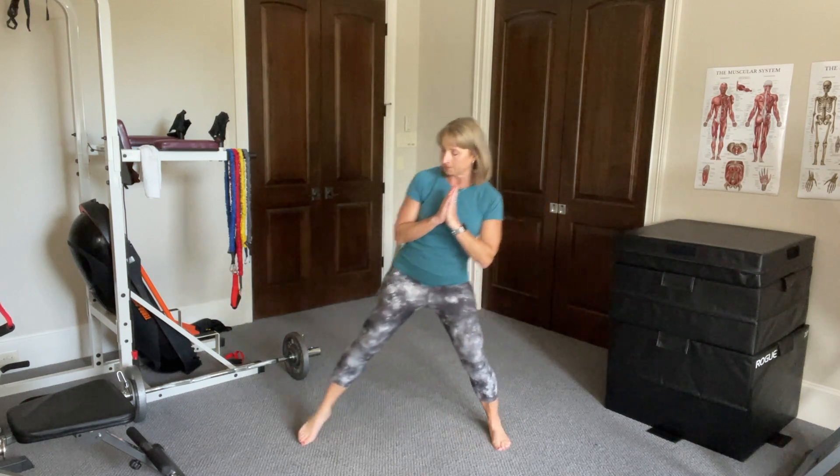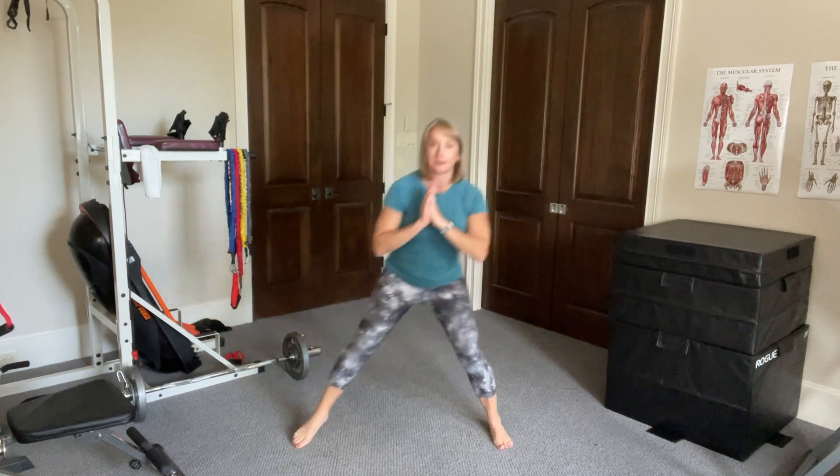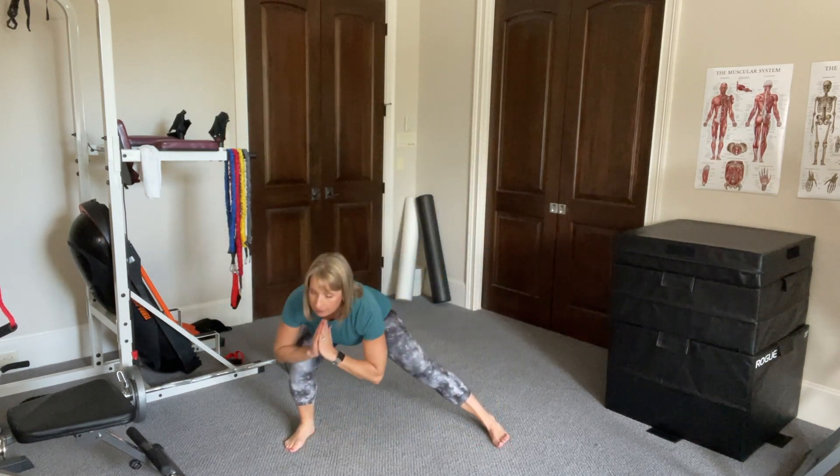Begin with your feet together, shoulders back and core engaged. Take a large step to your right, bend your knee and press your hips back. Take your chest down to your knee.